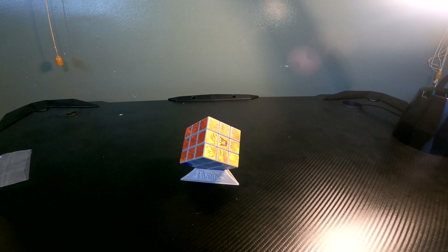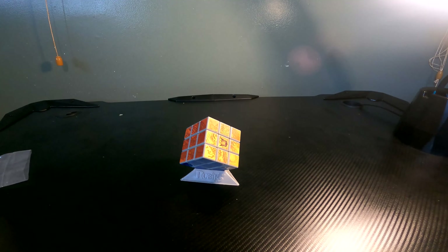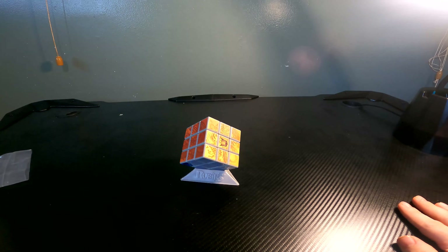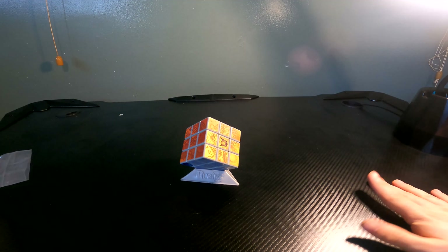So yeah, this is the Revenge of the Fallen Transformers Rubik's Cube. Thank you all for watching. If you liked it, like it. If you disliked it, dislike it. Visit my Twitch, Discord, obviously YouTube — like you guys are watching this on YouTube right now. My web store, when I get it up and running — I do apologize for delaying getting it up and running. And if you haven't already, subscribe to this channel. And remember everyone: till all are one. Have a great day and a great weekend.